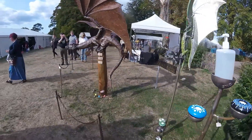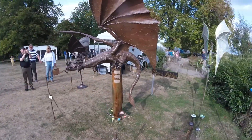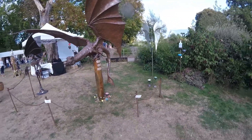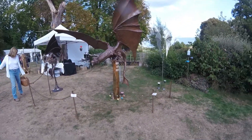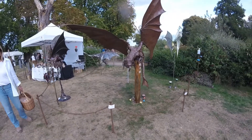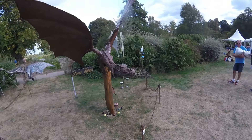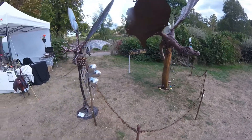I took it to a place called Hever Castle, which is a castle in Kent — or it might be a bit in Sussex, but anyway. I got more commissions from it because it was a nice scale, an affordable scale for people as well. Some of the bigger pieces are a lot more expensive, so that's what I did in this particular case.